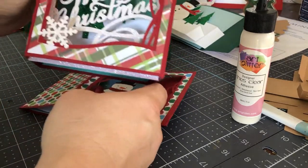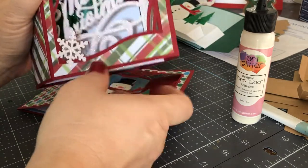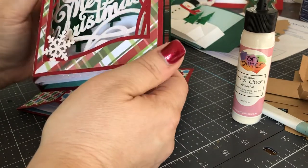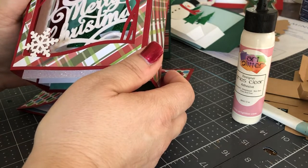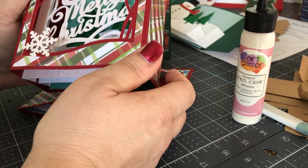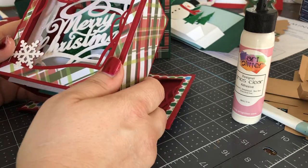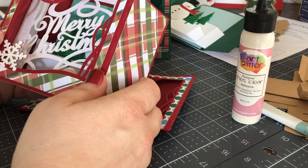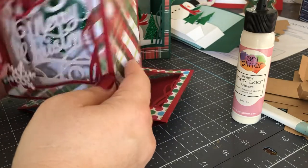There's a Merry Christmas one, but there's also a deer in the woods, a sledding scene, and a Santa Claus — and probably a few more. These are really fun. They really are a wow-factor card, and really fun to make. I hope you enjoy it.